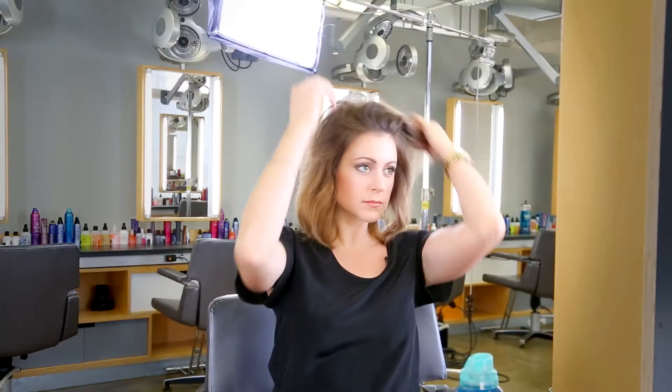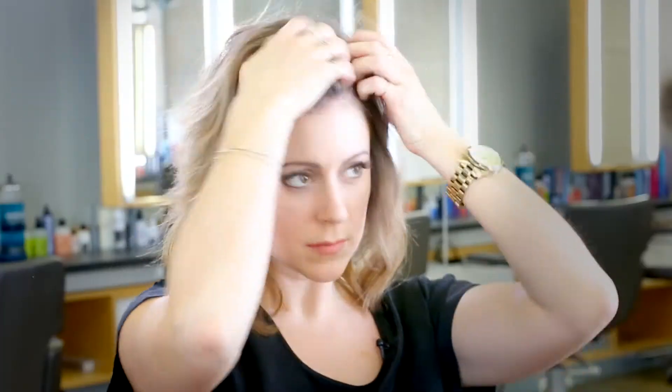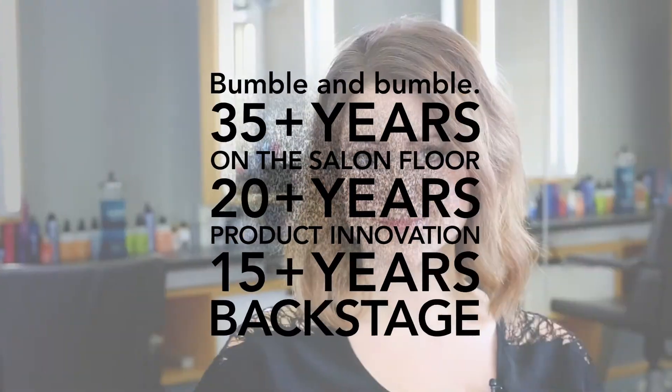Now I'm using my hands to move my hair around and find a part I like. Using the hair powder was a great way to refresh my blow dry and add lift to the roots.